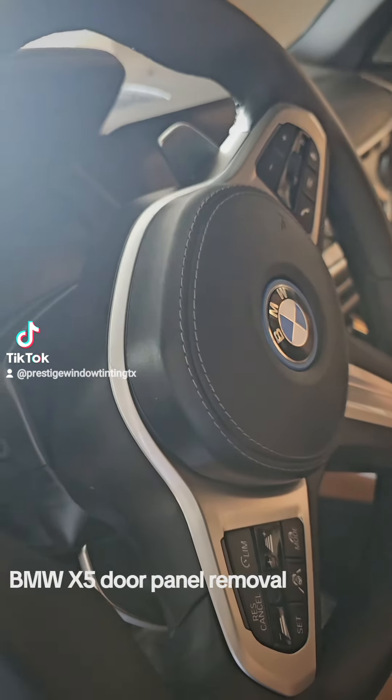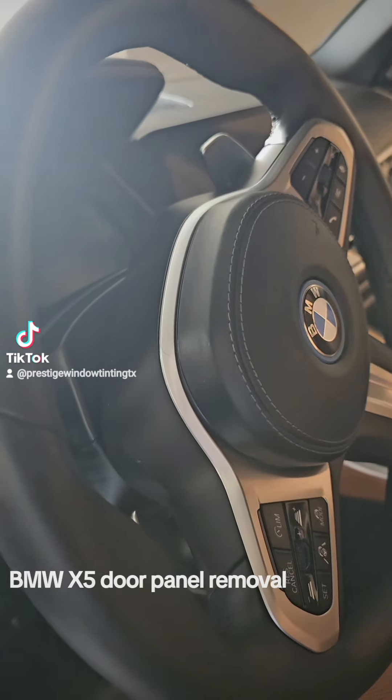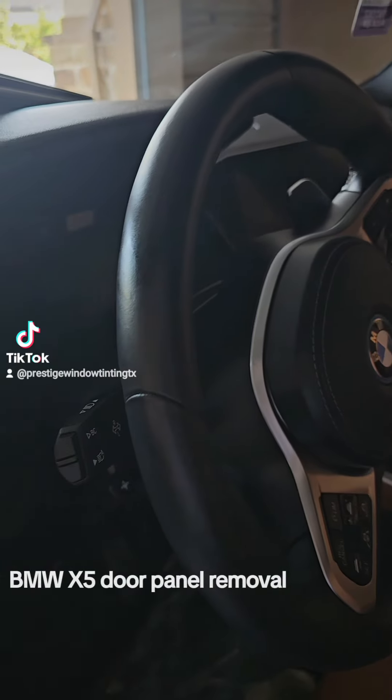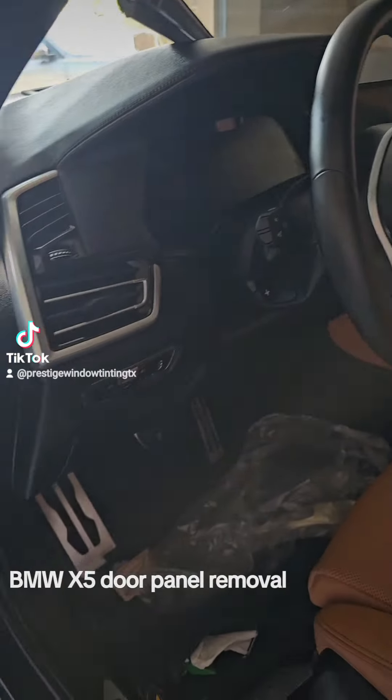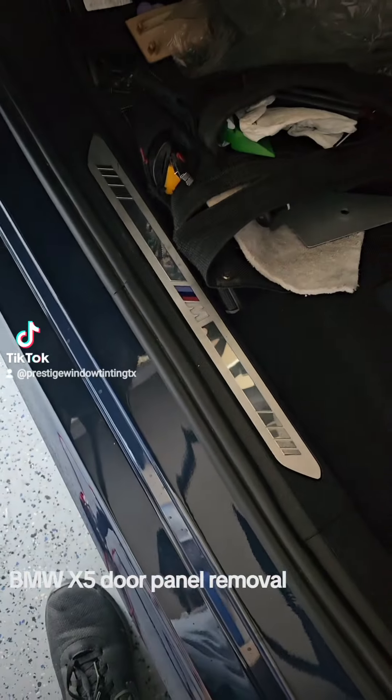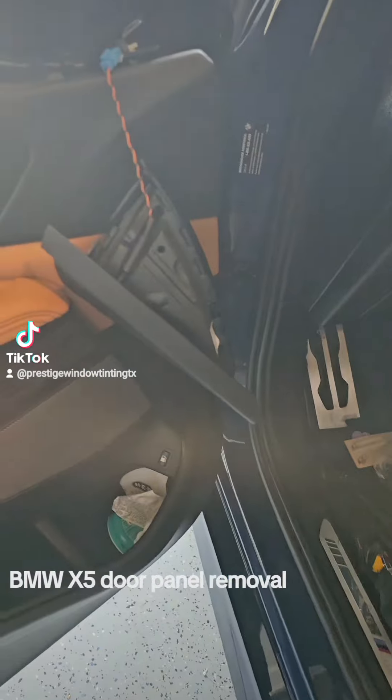What up TikTok! This is Alex from Prestige Window Tinting and I'm gonna show you how to remove the door panel on a 2023 BMW X5. If it's the regular X5 or the M series, it will be the same process.